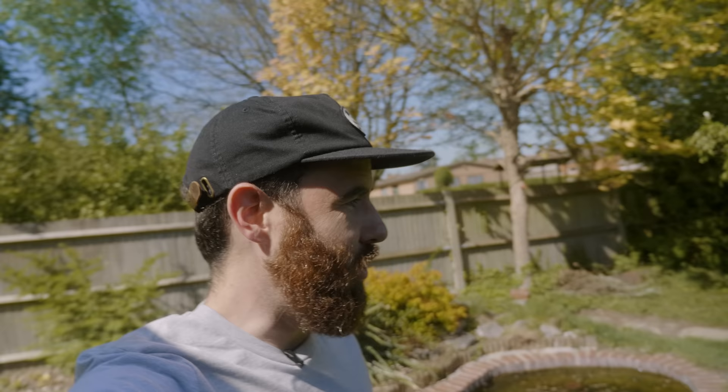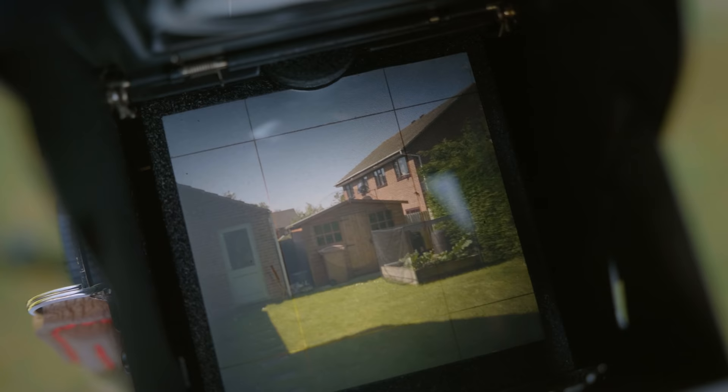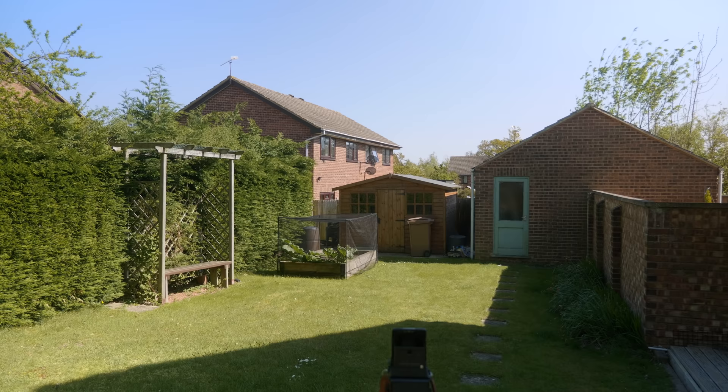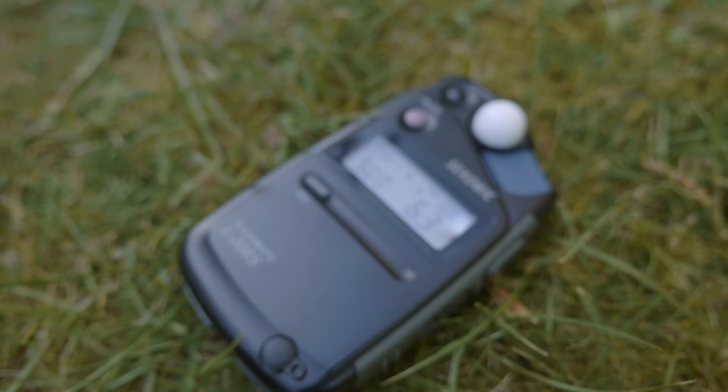Today we're going to run a roll of the new Ektachrome through the Yashica Mat 124G and see how it deals with different exposure scenarios. At the very least, I hope this test helps anyone thinking of shooting with reversal film feel a little bit more confident. Really simple setup here in the backyard — the house, the shed, some nice foreground shadows giving a range of tones to work with. Going to meter out in the bright sun using the incident meter, a Sekonic L308S. Pretty straightforward exposure on a full sun day.